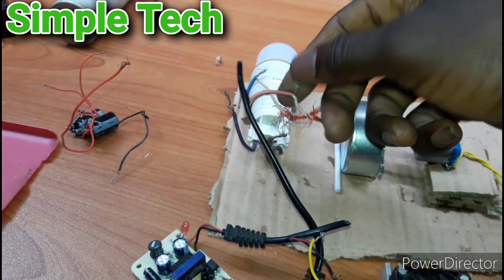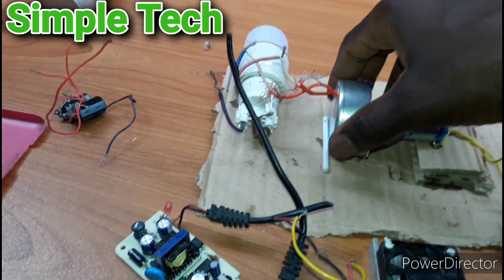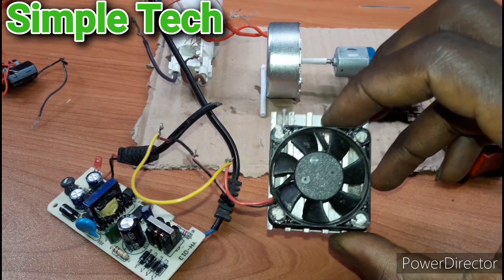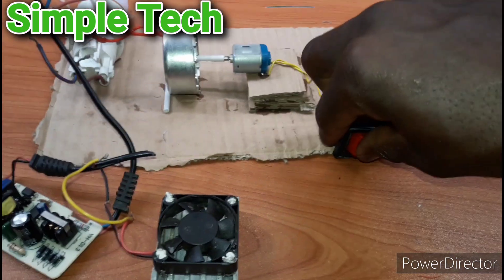This is the AC adapter wire. I've connected it directly to the output motor. This is the AC input and this is DC output, and this is a 12 volt DC brushless fan. Let me turn it on, guys.